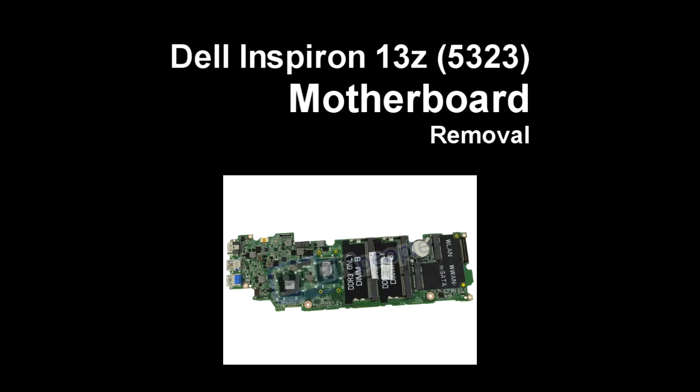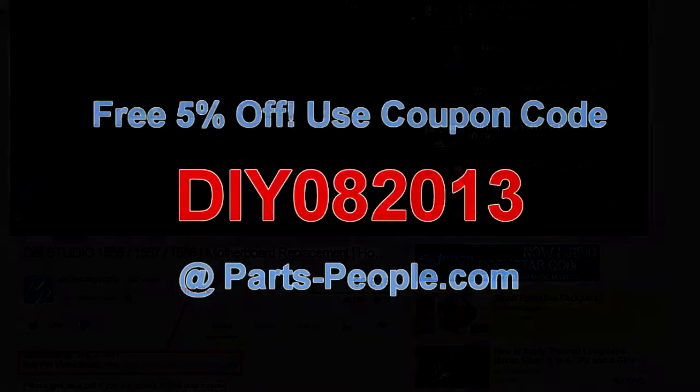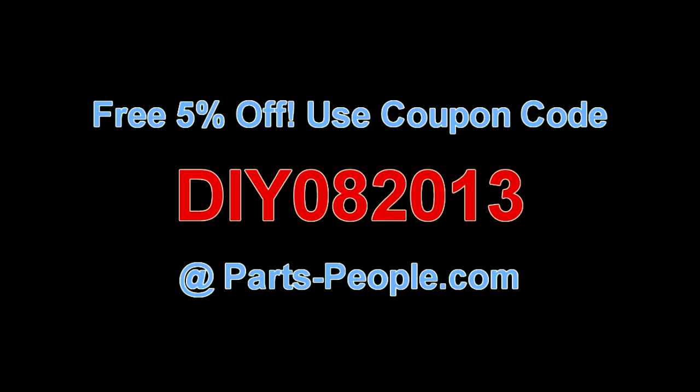This video will show you how to remove the motherboard on Inspiron 13Z 5323. Check the links in the description below to find parts for this laptop. PartsPeople.com offers 5% off to do-it-yourselfers with this coupon code.